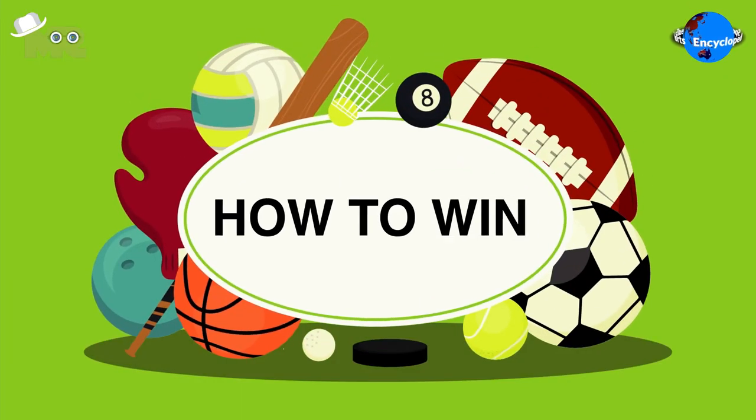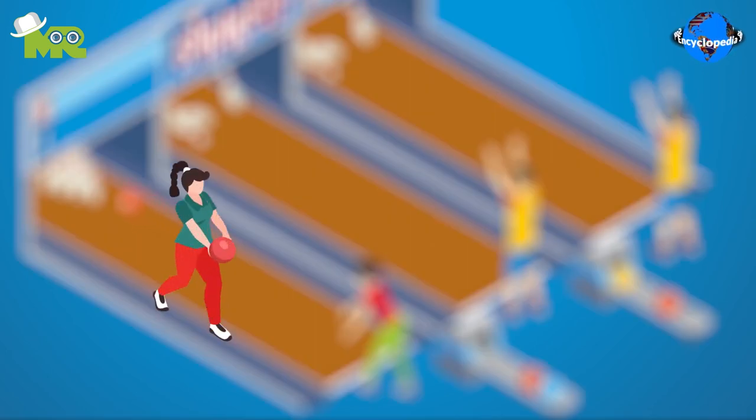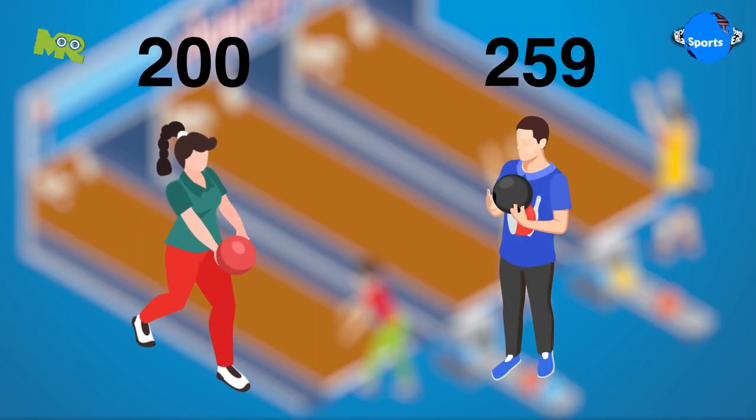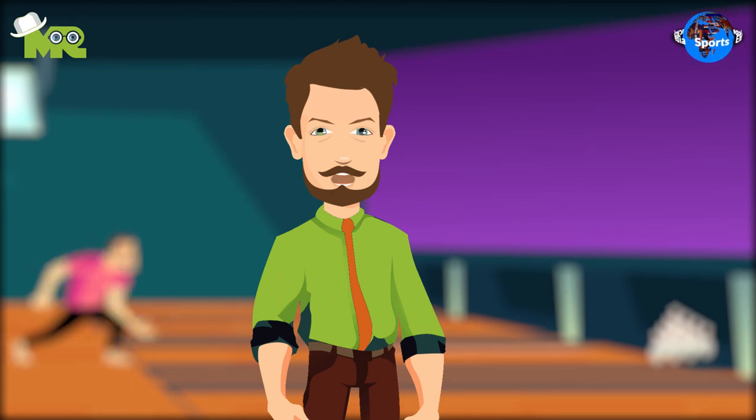How to win in Duck Pin Bowling? After all the players have completed their frames, the player with the maximum score is declared as the winner. Friends, this is just an overview of the game, but if you'd like to know more about the rules of Duck Pin Bowling, comment down below. Stay tuned to learn about more interesting games.